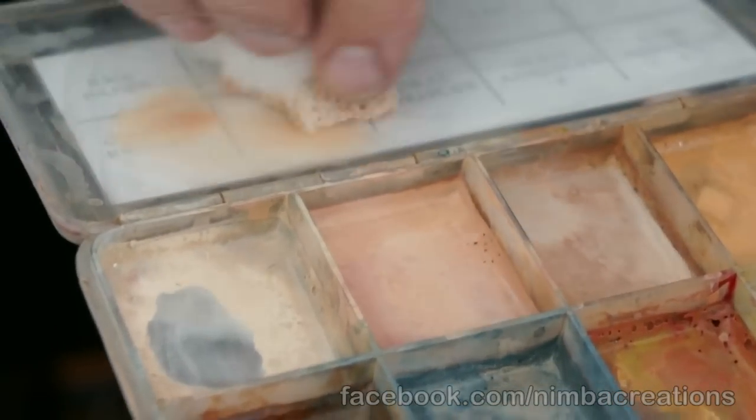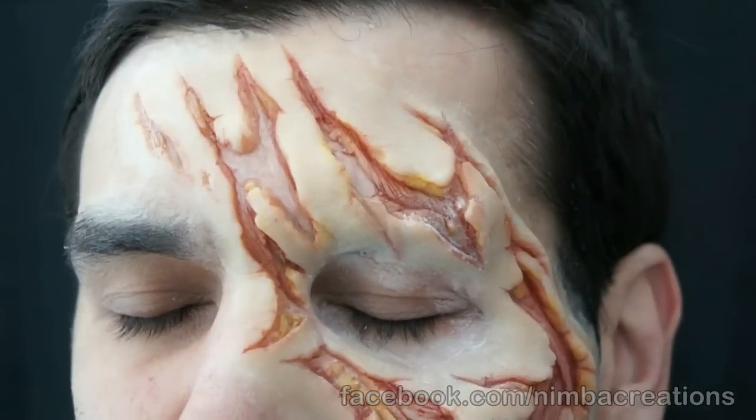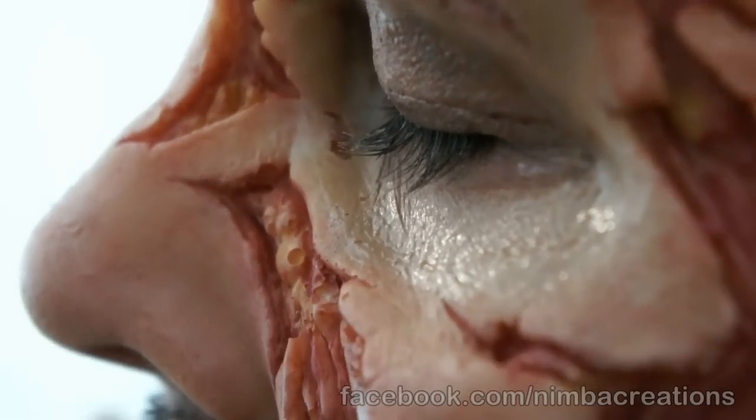Color up. Apply thin washes. Final details.